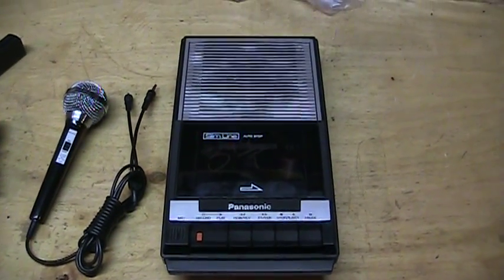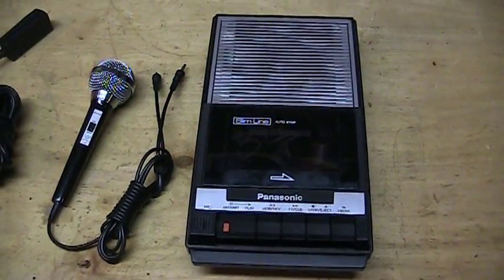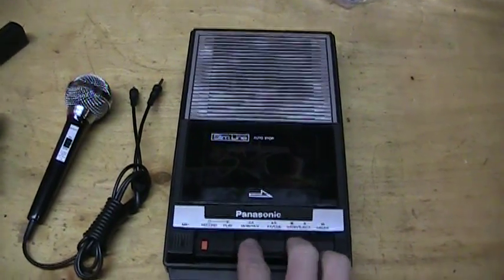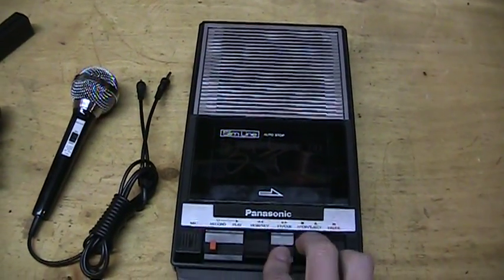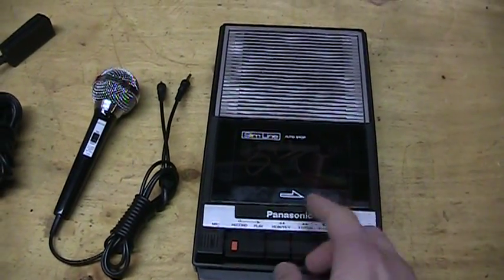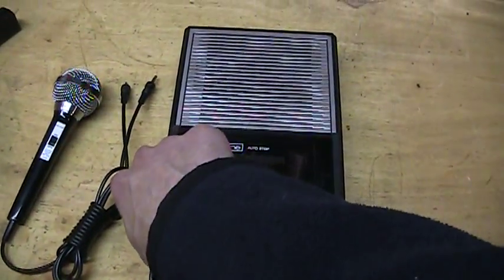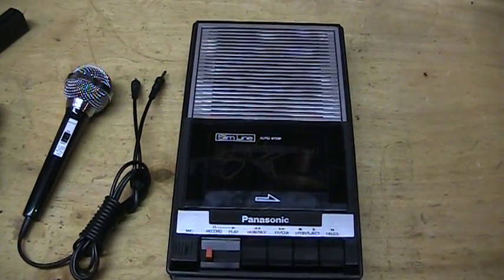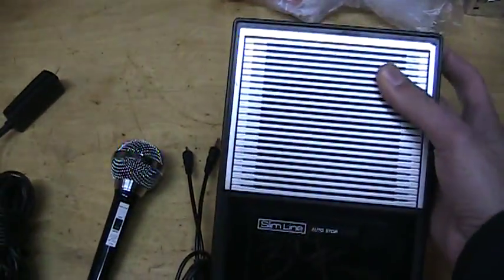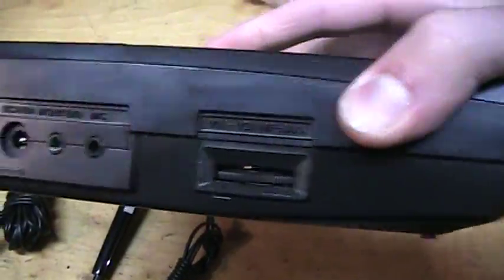It's kind of distorted, but the sibilance — the S sound — is pretty clear. So it could be either very good DC bias, or AC bias that needs some bias adjustment to sound better. But the belts are good; it rewinds and fast forwards really fast. There's cue and review. That's not music recorded on this — it's from some other tape recorder I made. It's kind of tinny sounding, not a very full-bodied sound, although it would be better with an external speaker, obviously. There's also no tone control on this.